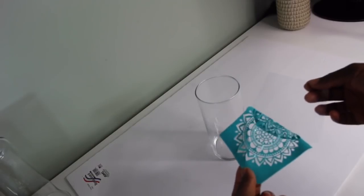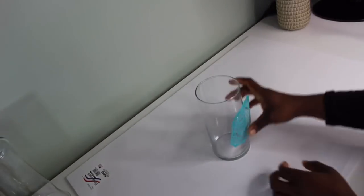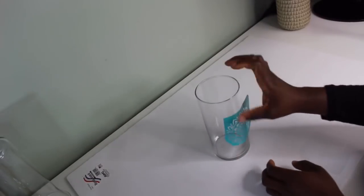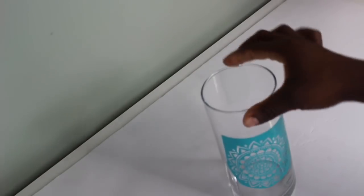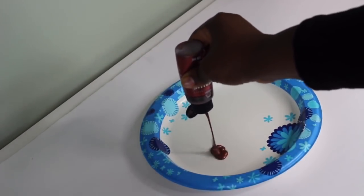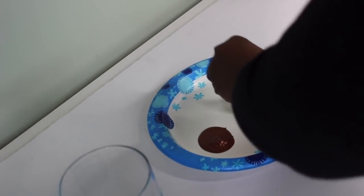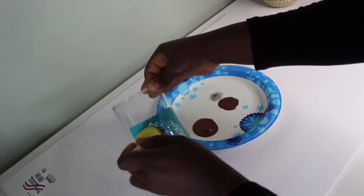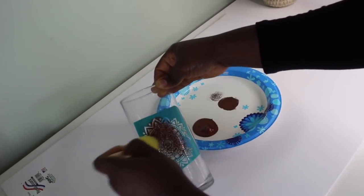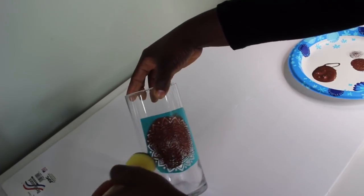The great thing about the stencil is it is self-adhesive, so you can just place it on your vase and paint away. I'll be using my foam brush to apply the paint onto the stencil. You want to make sure that you don't have too much paint on the brush — just pat the paint onto the stencil to create that beautiful design on your vase.